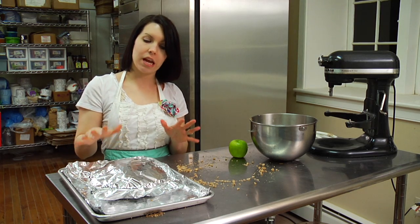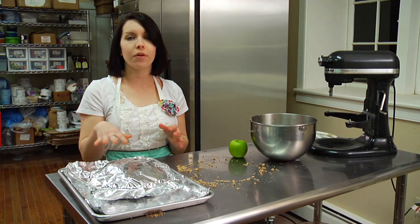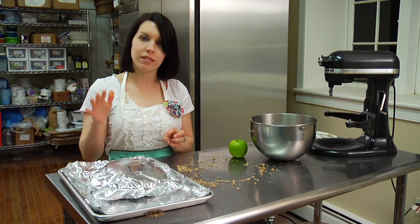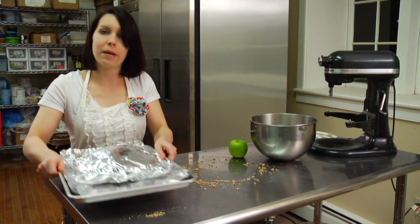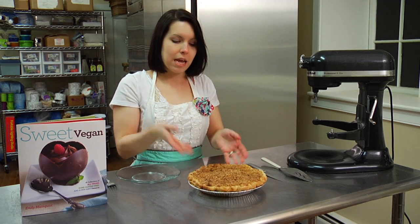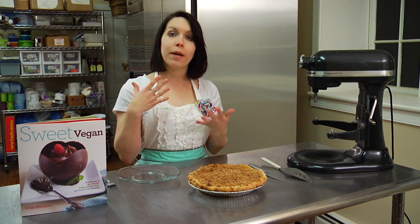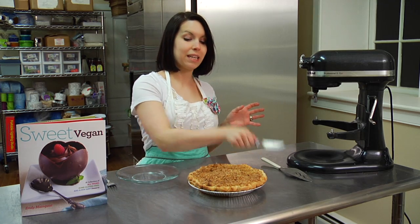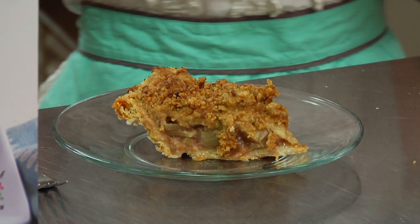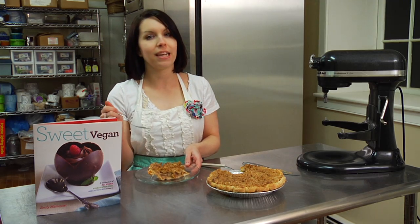Your pie is ready for the oven. Bake your pie at 425 degrees for 35 minutes. After the 35 minutes are up, take off the foil and turn the oven to 350 for 10 minutes to brown the crust. Here's the finished product — your Dutch apple pie. It baked in the oven for a total of 45 minutes. I put it on a wire rack to cool for an hour. Now here's the best part — you get to finally eat the pie. Thank you for joining me, and I hope you have as much fun making your Dutch apple pie from my cookbook Sweet Vegan as I did.